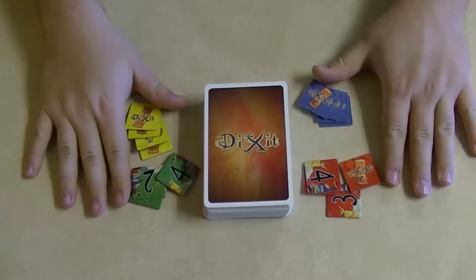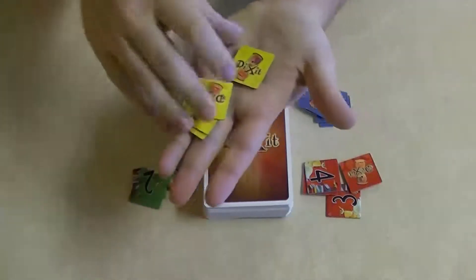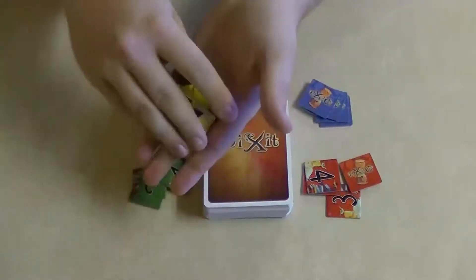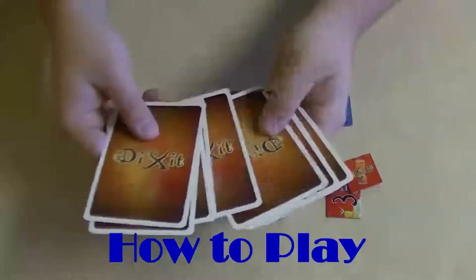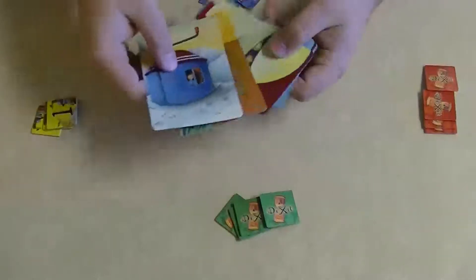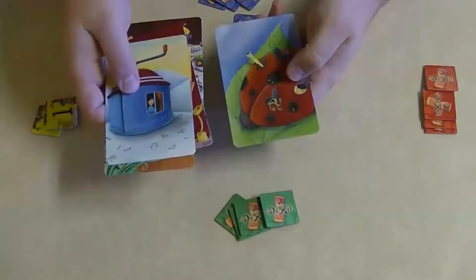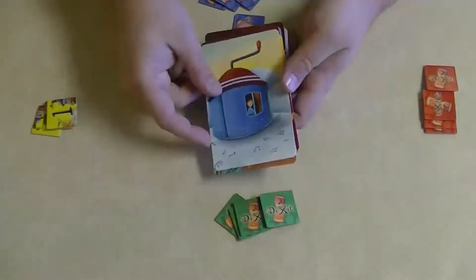Now it's time to figure out how to play Dixit. Each player gets vote tokens equal to the number of people playing. Here we're going to be doing a four-person setup, so they would get numbers one through four. Each person is also dealt a hand of six different cards. The first player is called the storyteller. As storyteller, they look through their hand and secretly pick a card to give a clue to. If the clue is too cryptic and nobody picks it, they won't get any points. However, if they say too much and everybody picks it, they don't get any points either.